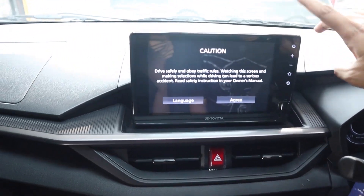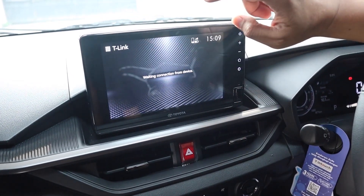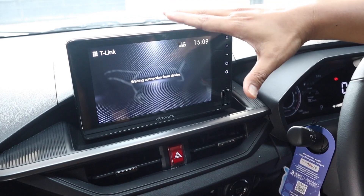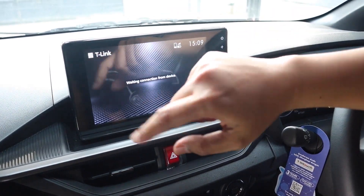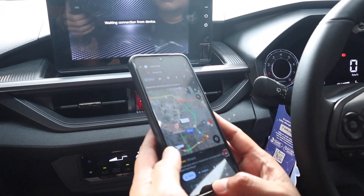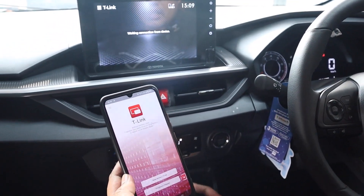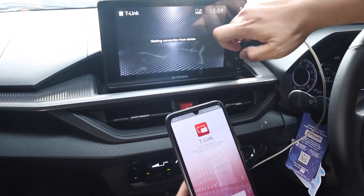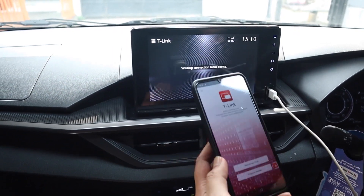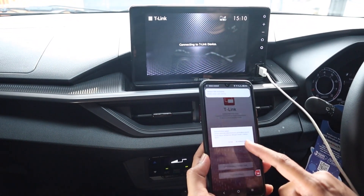Head unit ini kalau tipe GR dapat yang 9 inci, kalau tipe G itu 7 inci. Fiturnya kurang lebih sama. Dia ada fitur T-Link, jadi kalau teman-teman mau supaya HP-nya termasuk ke dalam layar head unit, kita harus koneksi ke T-Link — download dulu aplikasi T-Link lalu koneksi dengan head unit-nya. Kalau yang Android sudah kita coba, agak sulit dan kemungkinan sering putus-putus.